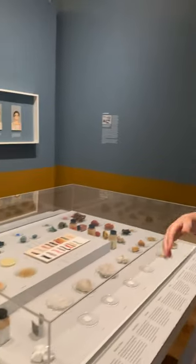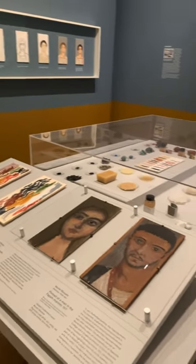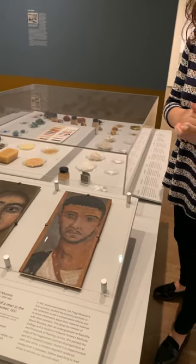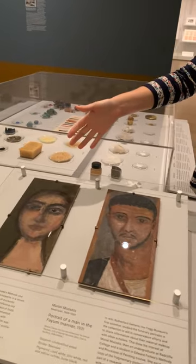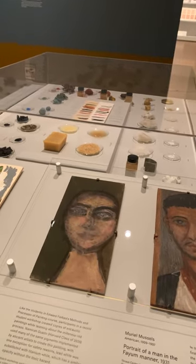On this table we have a couple of student examples in the show. This one here was painted by Muriel Mussels in 1931, so it's a historic student copy. And then this one here was painted by Namira during this workshop.